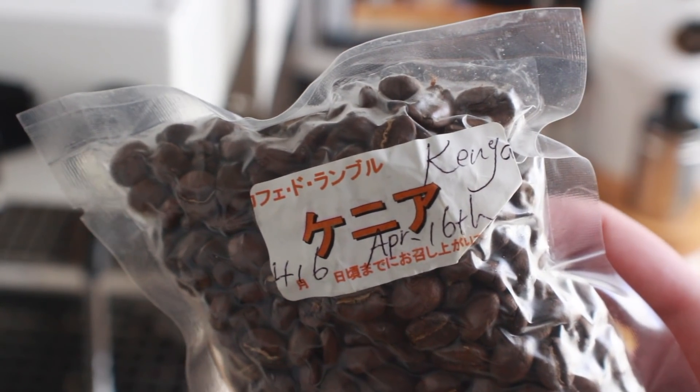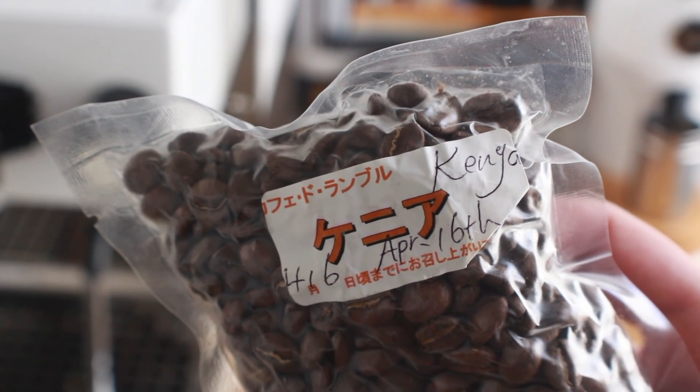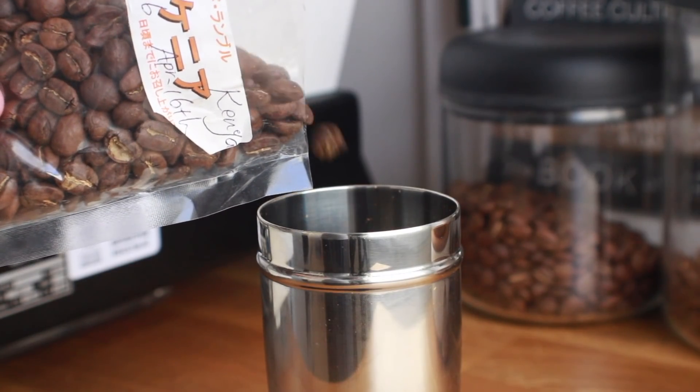Since I can't read Japanese, I don't know if there's any information on the label that gives clues as to what it may taste like, but I'm just going to crack this open and find out for myself. First up, I'm going to brew some filter coffee on my trusted V60.